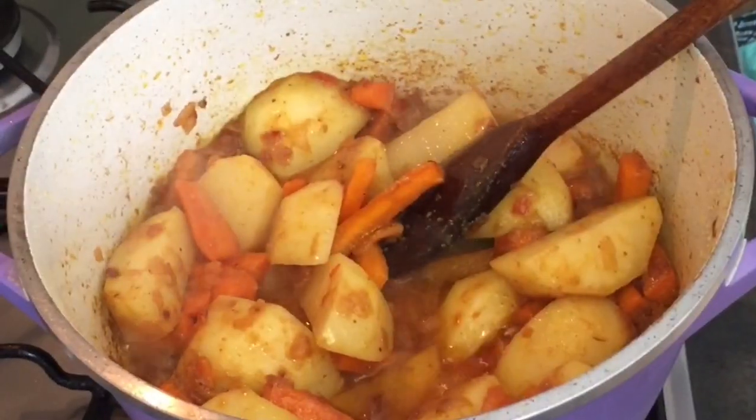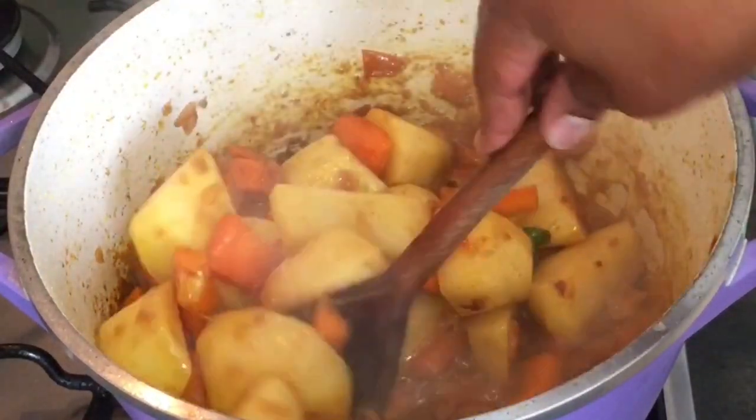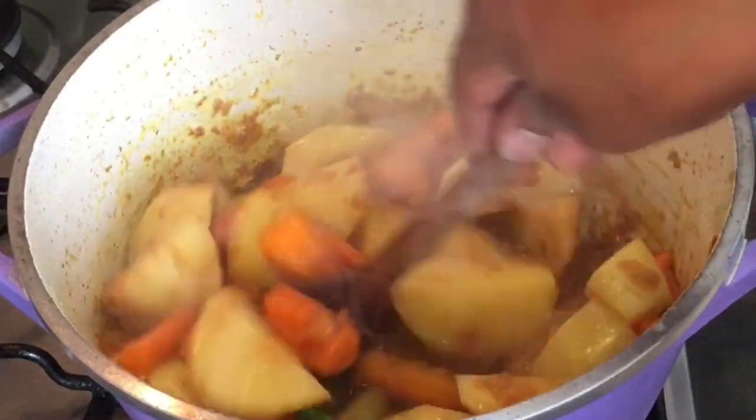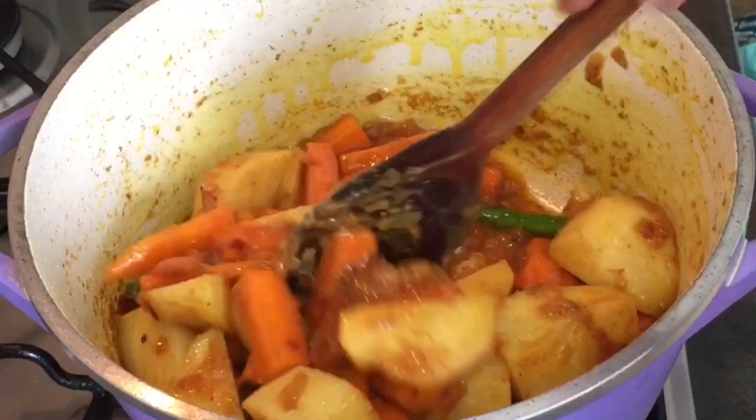It's cooking now. So delicious — you can even eat it like that without adding the cabbage, although the cabbage is a raw food.